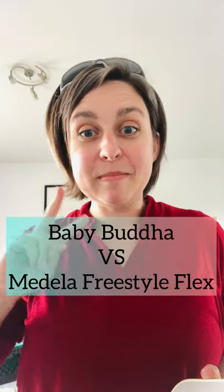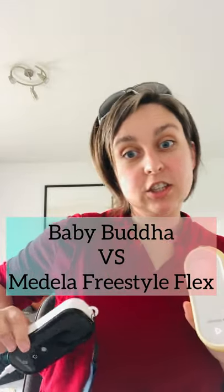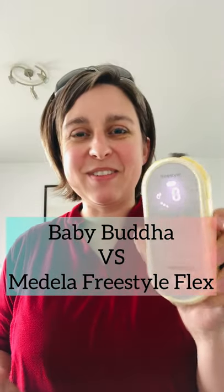Let's talk about two pumps. I had this request from the Facebook group. We have the Baby Buddha that's charging here and the Medela Freestyle Flex. Let's run through those two pumps and see how they compare.